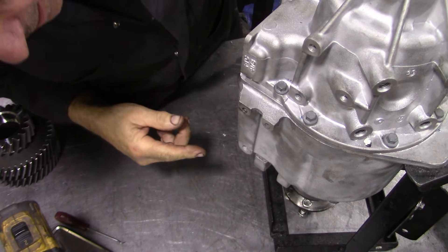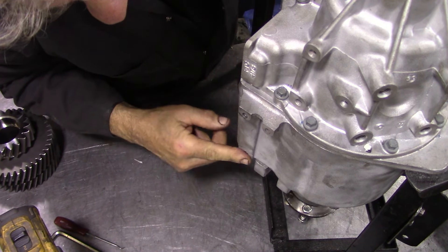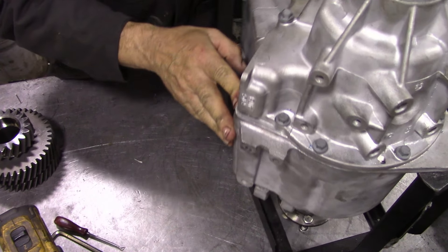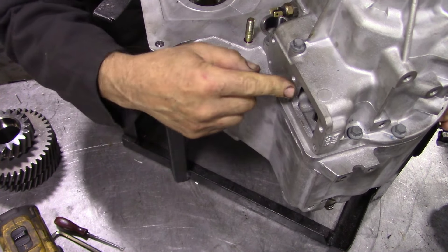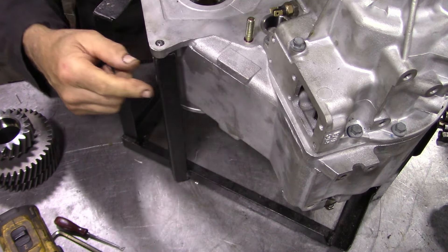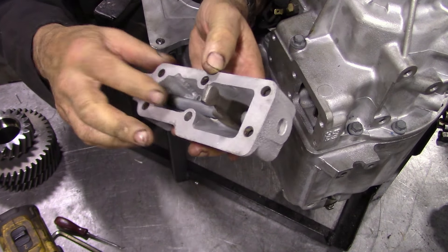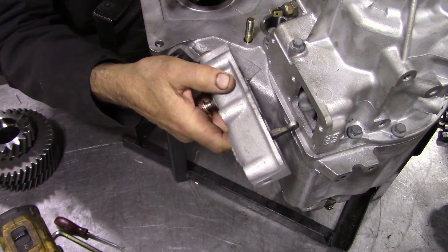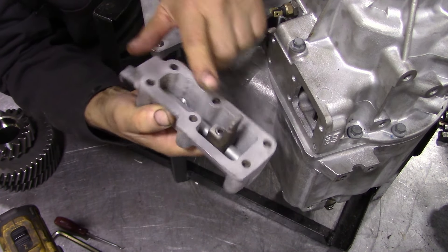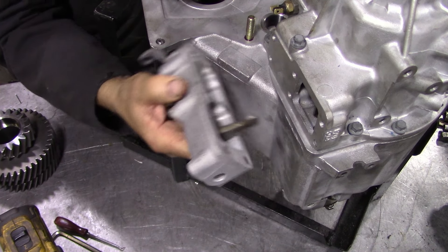We're getting towards the end of this job now. We have to put the ball and the spring in the cap, and also do the location of the high and low selector. It's already done - we've put a new washer o-ring in here, it's all nice and clean, with a bit of silicone around that. Remember to locate this in this groove here - that's how it goes.